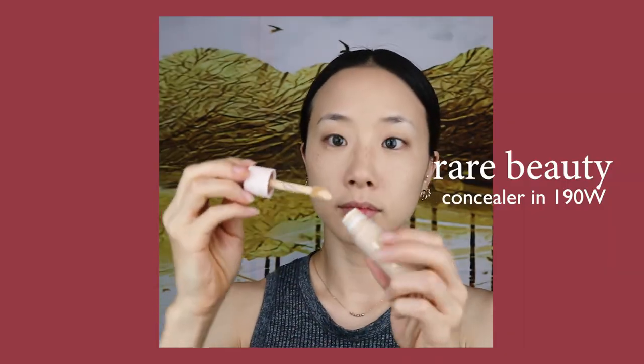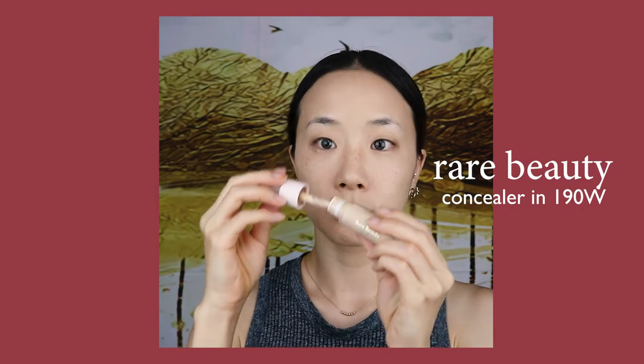I definitely have some imperfections on my face, so I'll be using the Selena Gomez Rare Concealer to cover them up. It's in the shade 190W. I'm using it to brighten my under eye area, the redness around my nose, and the darkness around my mouth.